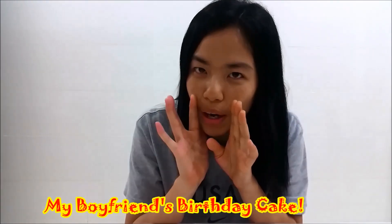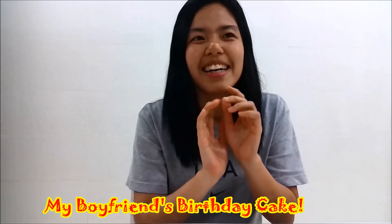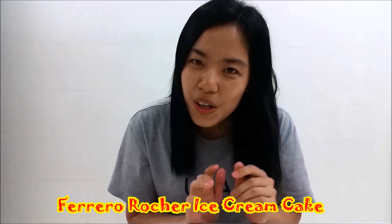Without further ado, today we are going to make my boyfriend's birthday cake. It is one of the cakes most requested by him, which is a Ferrero Rocher Ice Cream Cake with a gun on top. So let's get started.